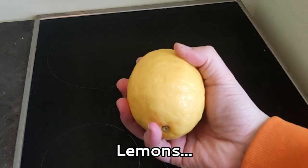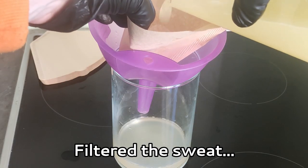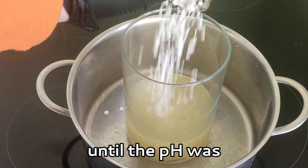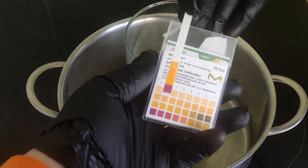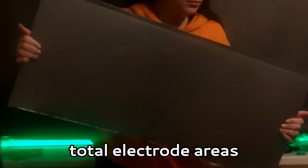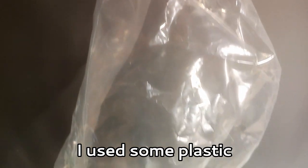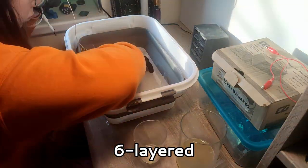So the next day I got some lemons, squeezed them until they started sweating, filtered the sweat, and added some calcium chloride until the pH was at around 1. I also made electrodes out of copper tape and zinc-plated steel for six separate cells, amounting to total electrode areas of about 3,400 square centimeters. I used some plastic to keep the cells from shorting, and made a six-layered zinc-copper sandwich.